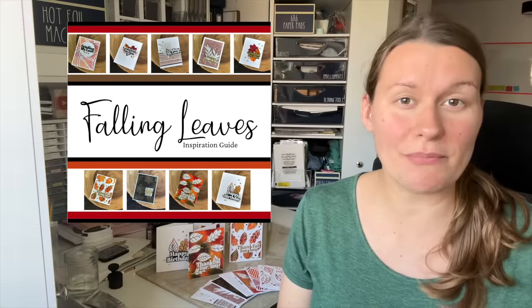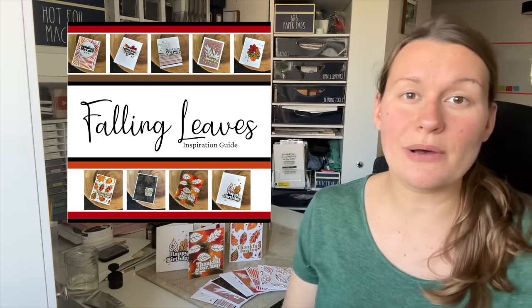I grabbed a piece of masking paper and stamped again. I want to create a cluster of leaves while keeping things relatively one layer so I can stamp on top of them. If you're new to my collections, I always come out with an inspiration guide for my card collection that you can download for free. Whether you get the collection or not, there are some amazing cards in there, some inspiration, all the photos, instructions, supply lists, and everything you need. Be sure to download it — the link is below in the description.